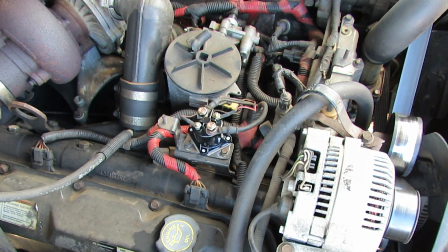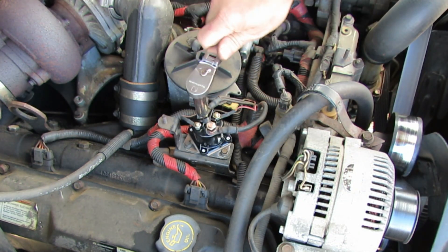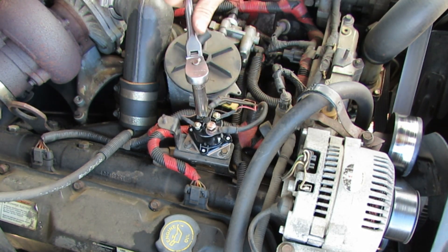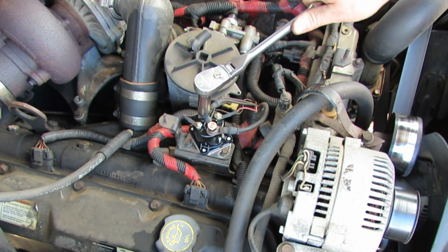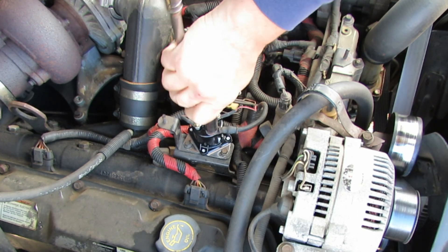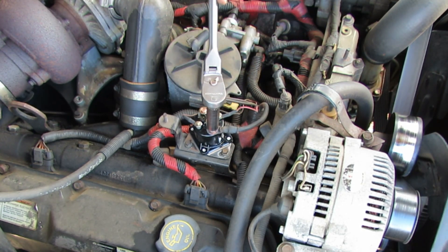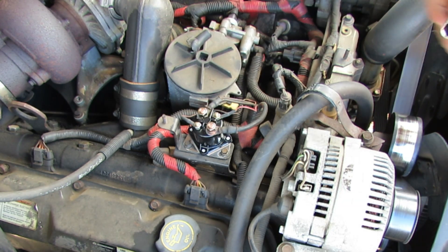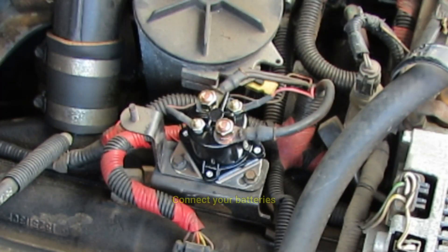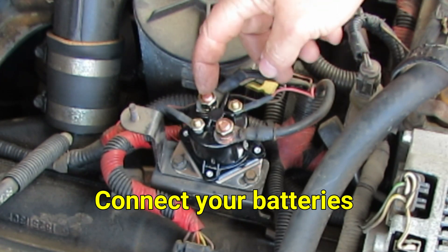Alright, got that on there. Now we're going to get the larger ones - got a 13 millimeter deep well on here. We're not going to go crazy tight on these, but we're definitely going to get them tight. I'm sure there's a torque spec - if I find it I'll put it down in the video description. But there you go, they're not loose, they're tight enough. Let's go ahead and get a multimeter on here and check to make sure the solenoid is working.